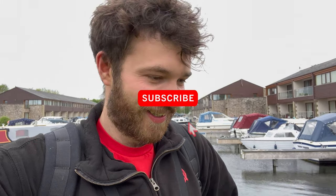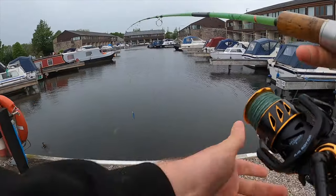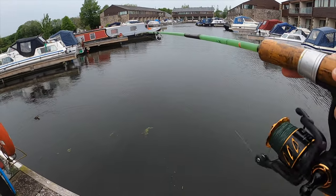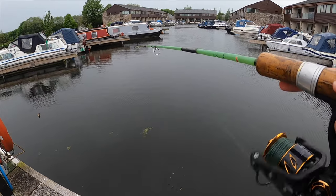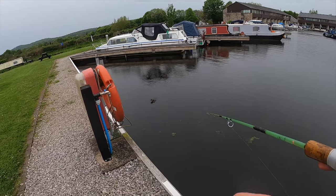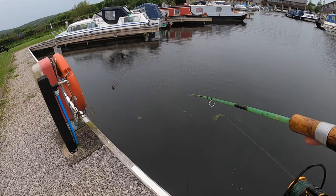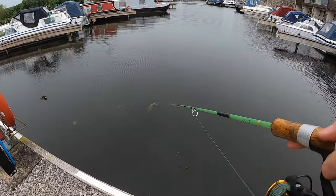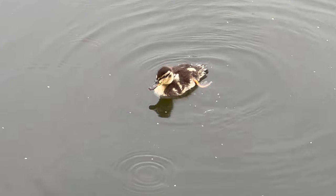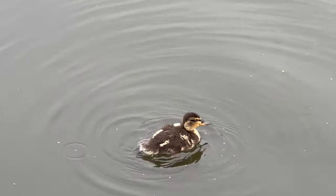Well, that was an almost unbelievable turn of events, wasn't it? It wasn't the big one I was hoping for, but I'm over the moon with that. What a start! Don't worry — I do have an unhooking mat with me if I get anything bigger, but soft wet grass is not a problem. Oh, there's a little duckling there — surprised it survived with all the pike in this bit. It's got a bit of a gammy leg; maybe someone has had a go at it.